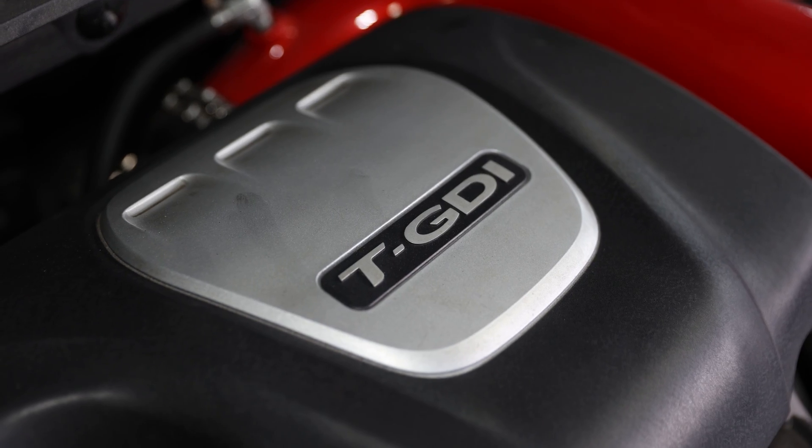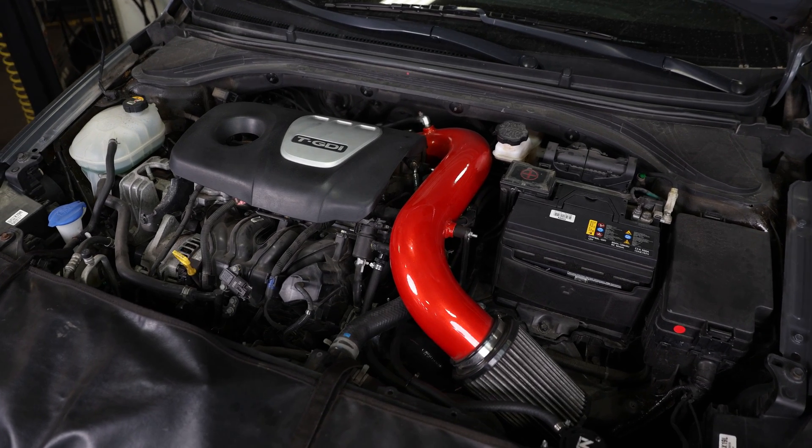Hey guys, Market Performance Auto Center back with another video. Today we're going to be tackling the GDI Walnut Blasting Service on this 1.6T Hyundai Elantra Sport. Let's get to it and we'll show you how it's done.